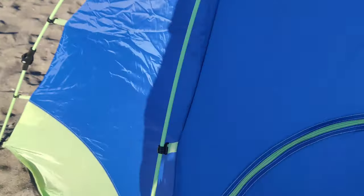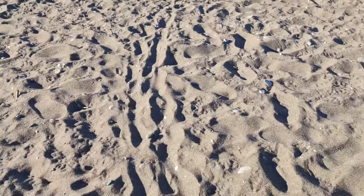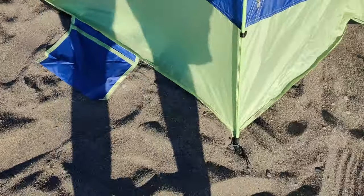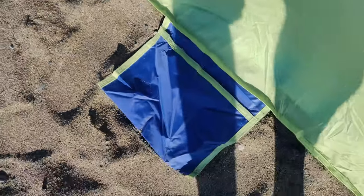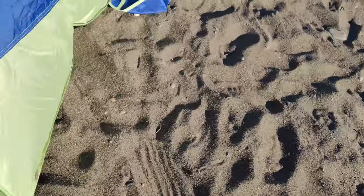You can see the beach right now — it's quite windy here. But just to overcome that, these sandbags are quite helpful. You can pull in the sand over there, and there are three of them — three corners.